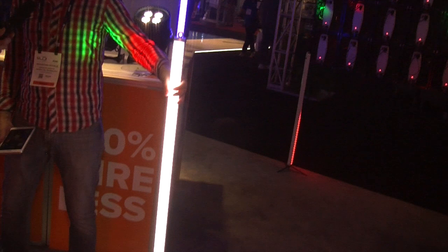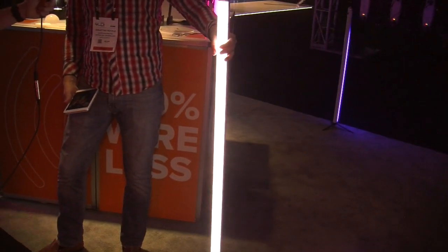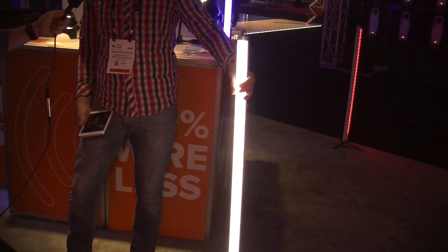Hi there, this is Sebastian from Astera LED Technology. I'm going to show you our new product, the AX1 Wireless Pixel 2. It's IP65 rated with up to 20 hours of battery run time. It can be used indoor or outdoor.